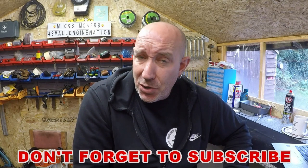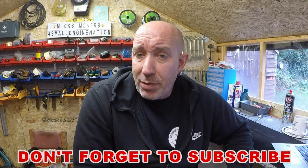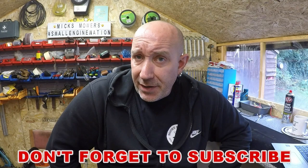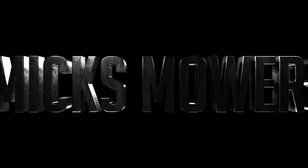Hello everybody and welcome to another episode of Mixed Mowers. In today's episode we have part two of the Mountfield lawnmower. That's the one I stripped out completely, ready for a spray job. It's all stripped out, it's on a bench and I've just started doing some grinding work to try and get as much of the paint off as I possibly can. So without further ado, let's get down and dirty and let's check out how this Mountfield's getting on.